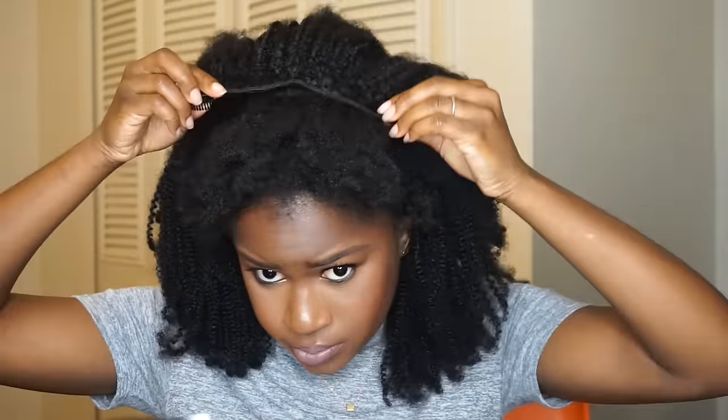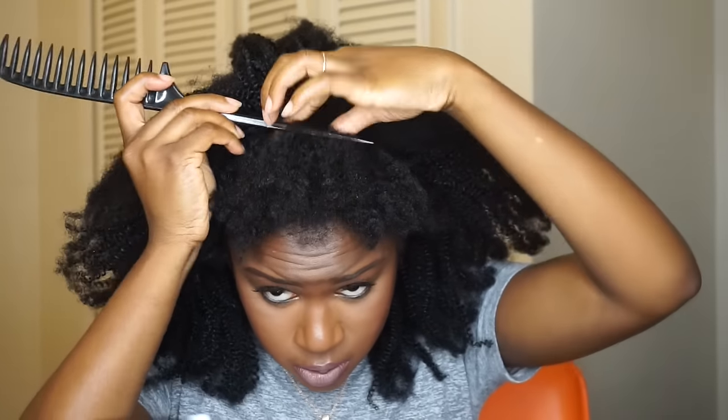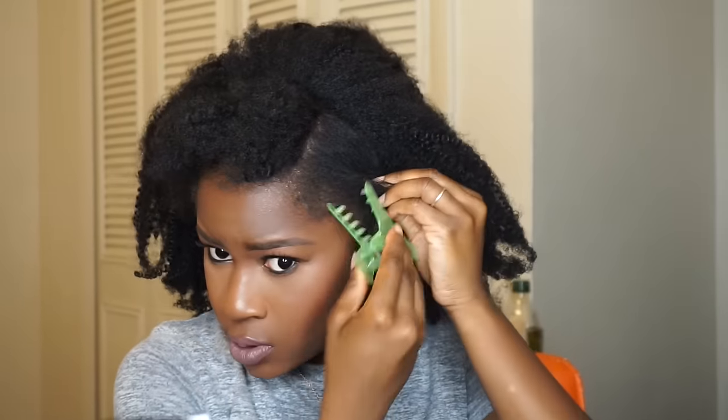I don't know how the first time I did this style I only used six clip-ins! Every time you put a clip-in in, you just want to cover the track with your real hair. I'm styling my hair in a deep side part, so I'm taking my rat tail comb to part my hair where I like it and clipping one side away. There is no science to this — I'm just laying the tracks wherever I can get them to fit.